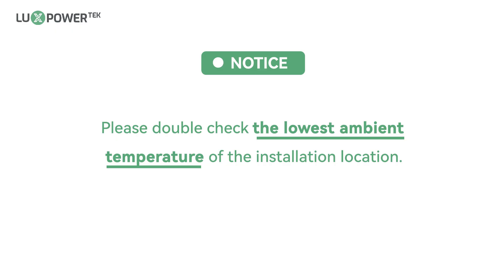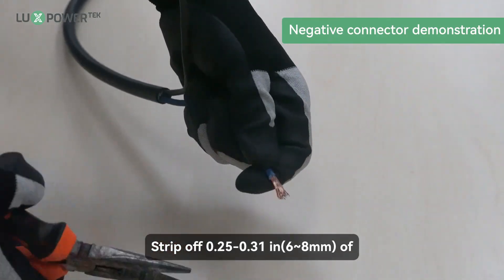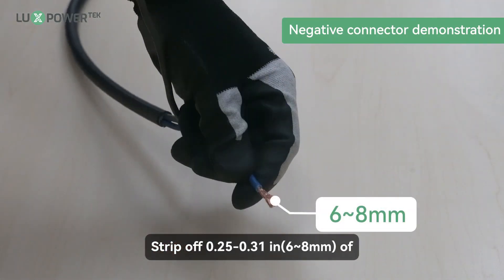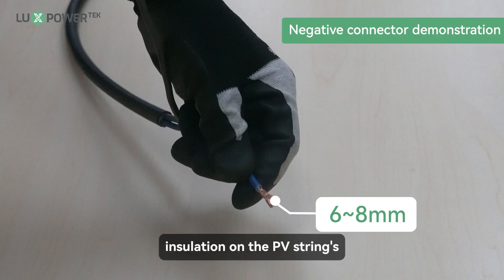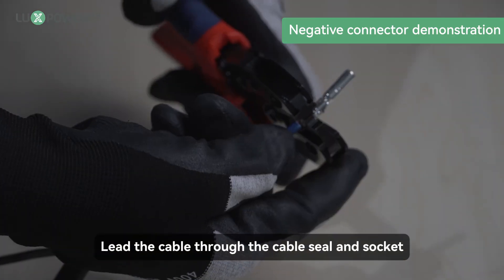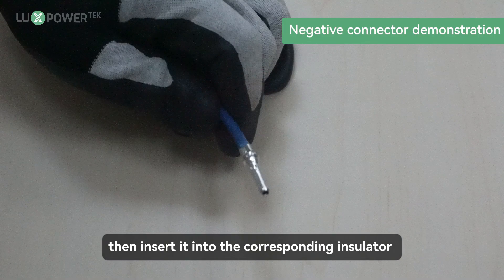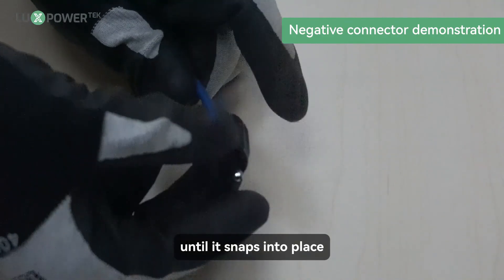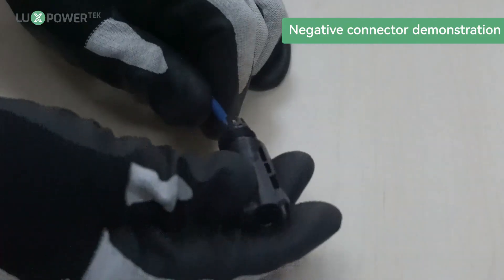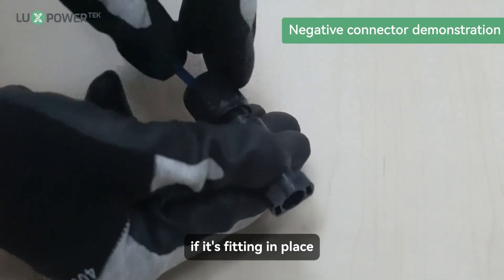Please double-check the lowest ambient temperature of the installation location. Strip off 0.25 to 0.31 inches (6 to 8 millimeters) of insulation on the PV string's positive and negative conductors. Assemble the cable ends to crimp contacts. Lead the cable through the cable seal and socket, then insert it into the corresponding insulator until it snaps into place, then tighten the cable gland. You will hear a click sound if it is fitting in place.